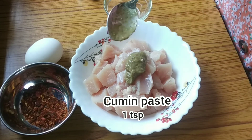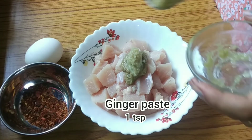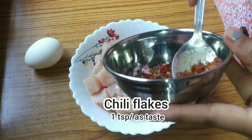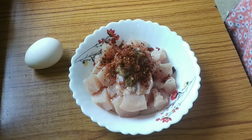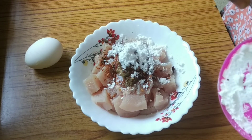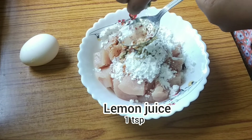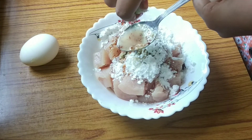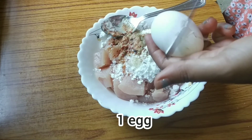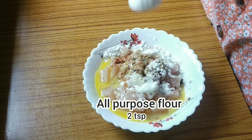A spoon of cumin paste, half a spoon of garlic paste, and one spoon of ginger paste. Then I am adding one spoon of chili flakes, two spoons of corn flour, one spoon of lemon juice.